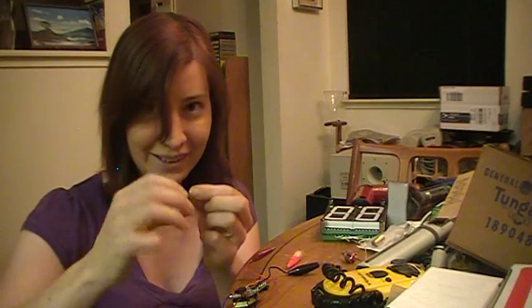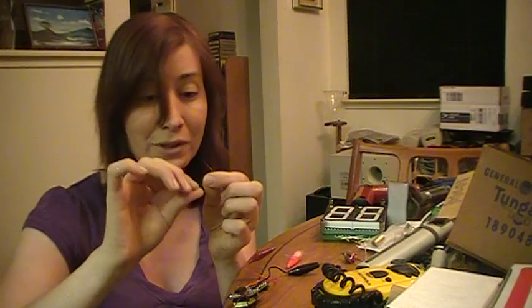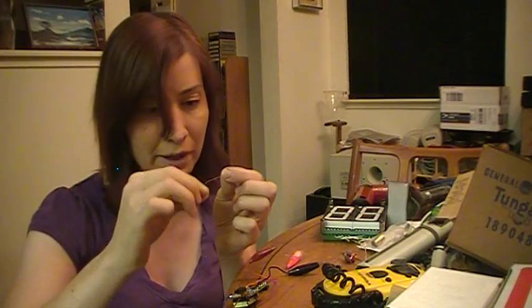I'm almost done here. All right, it's almost twisted to the top. It's not very closely twisted — the closer the loops, the better.